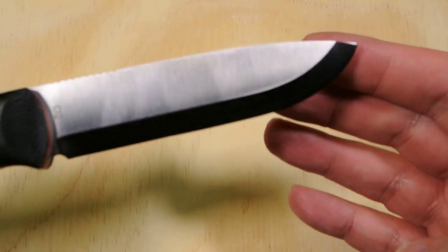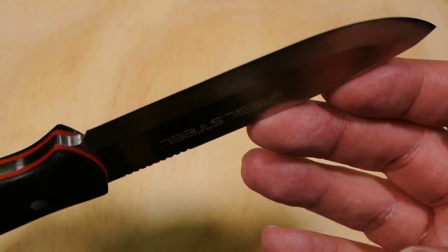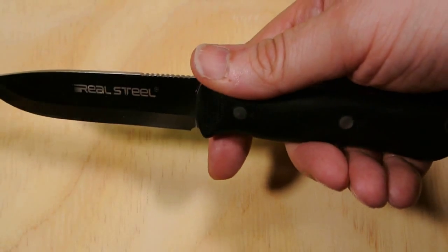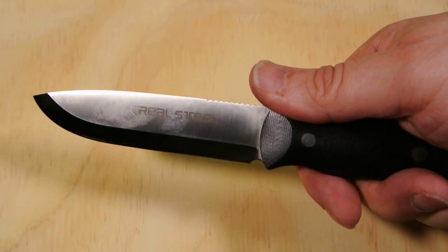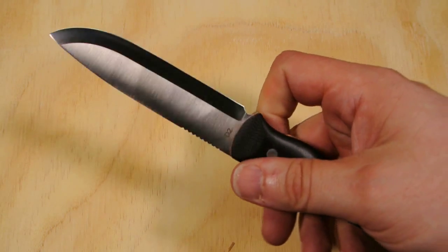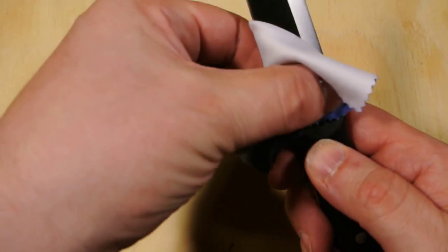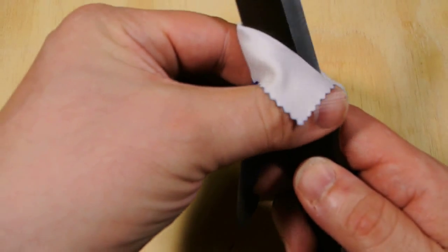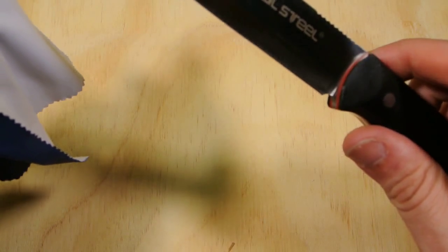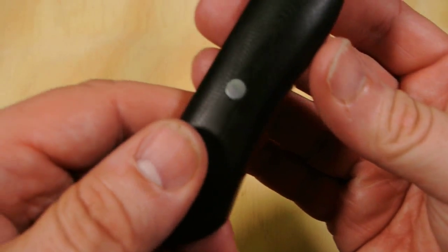The grind is a Scandi grind — I think this might be one of my first Scandi grind knives. There it is in hand. It came with some factory oil which I'm trying to wipe off — it's coming off but not as nicely as I'd like for its on-camera debut.